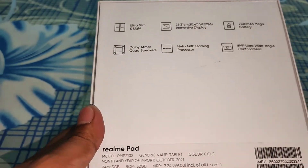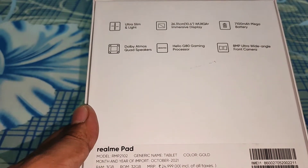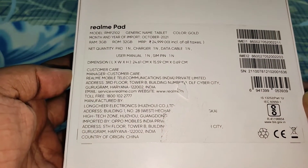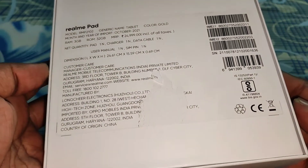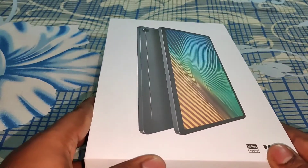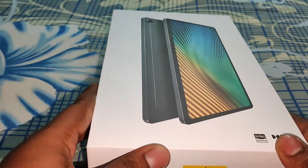It has 32GB ROM and you can expand the memory up to 1TB. Its screen size is 10.4 inch with WUXGA+ resolution, which means 2000x1200 resolution. It comes with an 8 megapixel camera on the rear side.